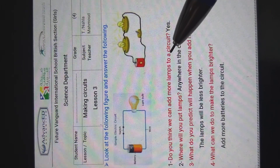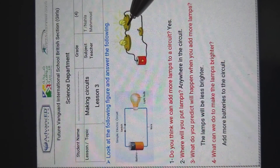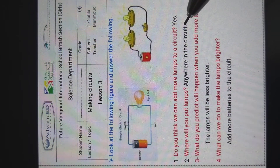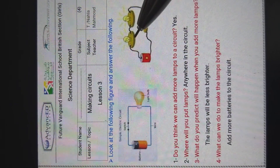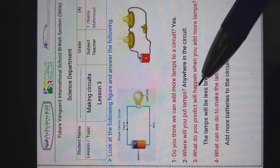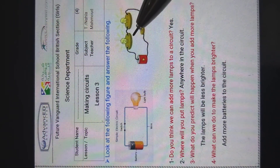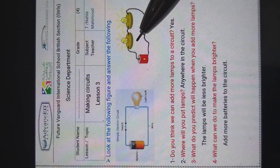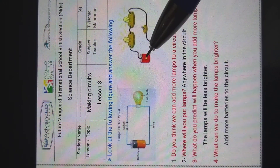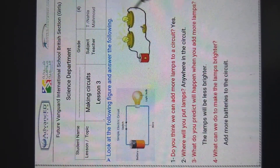Can we add more lamps to a circuit? Yes, we can add two, three, or four lamps anywhere in the circuit. What do you predict will happen when you add more lamps? The lamps will be less bright, because we have one battery with two lamps.